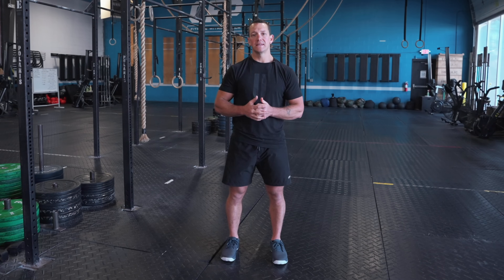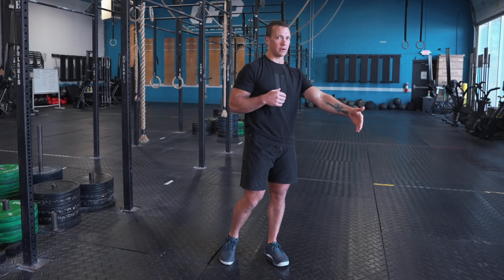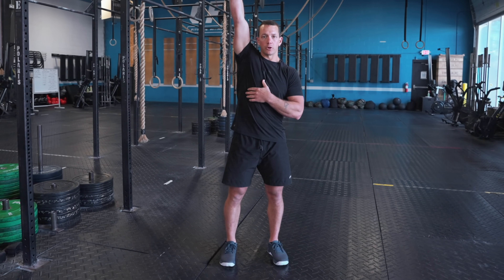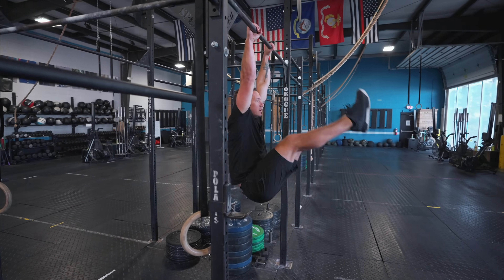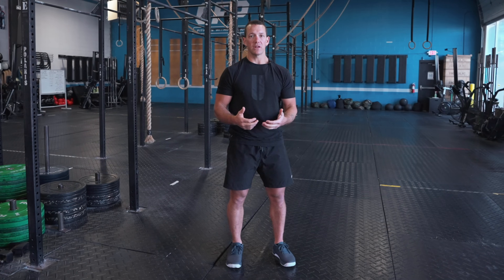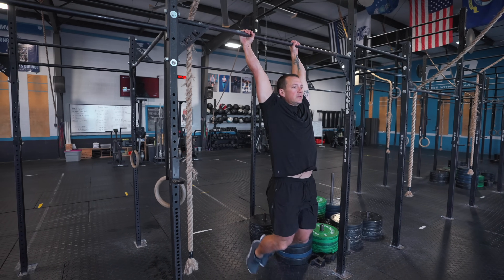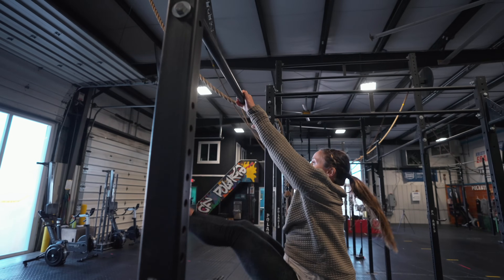Tip number two is head position, and I personally think this is the lowest hanging fruit — the easiest thing to change to make your toes to bar easier. When kipping through, gently look at the ground in front of you. When back behind your kip, gently look at the pull-up bar. A lot of people keep their head between their arms the entire time, which stops the kipping motion and lengthens the range of motion needed to get toes to the bar.